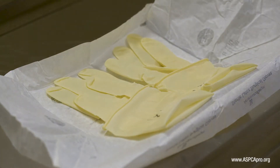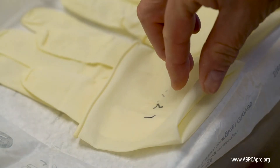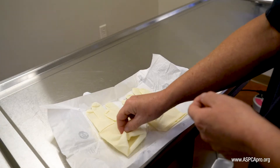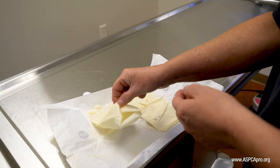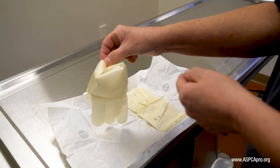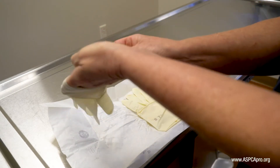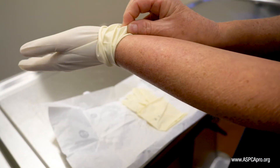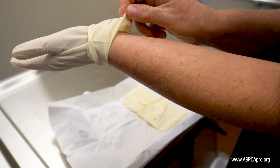Choose your first glove and grasp the top of the folded cuff to pick it up, using care not to touch the paper. Carefully slide your hand into the glove, ensuring the fingers do not flop back against your hand, arm or any other surface, and all the while keeping your unsterile hand on the unsterile portion or outside aspect of the fold.